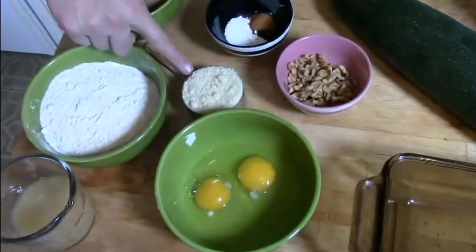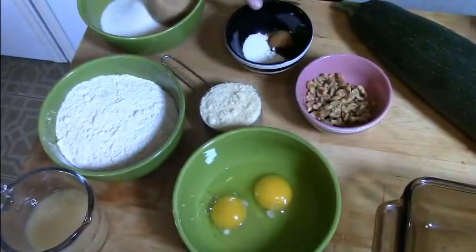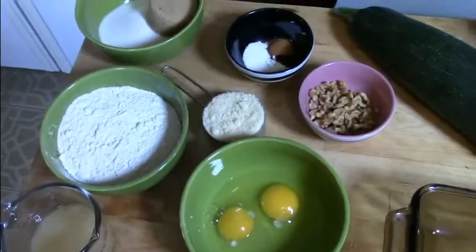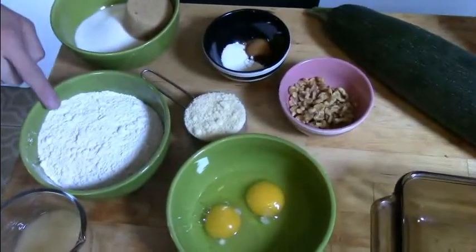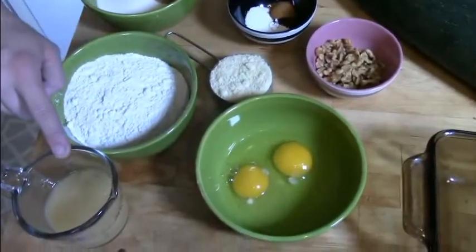You'll also need a quarter cup of almond meal, a half teaspoon of cinnamon, a quarter teaspoon of cloves, a quarter teaspoon of baking powder, a tablespoon of salt, half a cup of granulated sugar, a third cup of brown sugar — make sure that's nice and compact when you measure it — one and a quarter cup of all-purpose flour, and a third cup of applesauce.